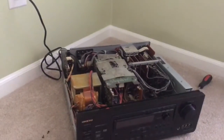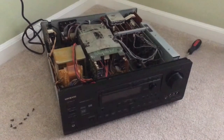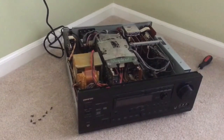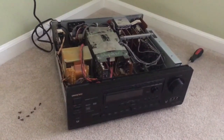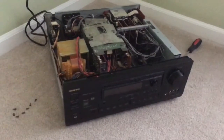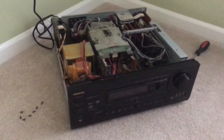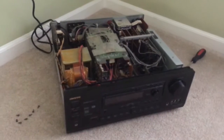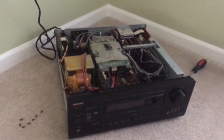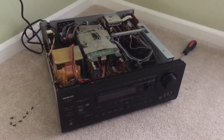Hi everyone. I am selling my Onkyo TXDS 787 for parts or repair, and I figure the easiest way to show you the behavior of it — so you know what needs to be fixed — is by taking a video. I'm going to start by showing you the inside of the receiver, then I'll turn it on and show the behavior that it's exhibiting.